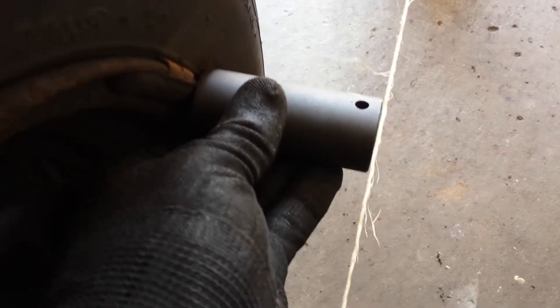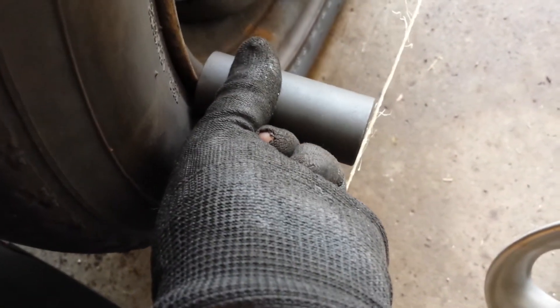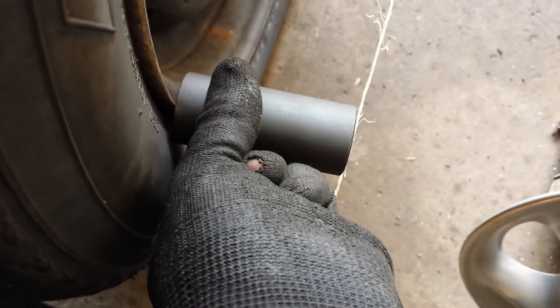I'm doing the alignment on Katrina here. What you can see here is that I've got the wheel covers off and I've got a string here. This string is positioned so that it is exactly the distance of this deep well socket — which I believe is 3 inches — away from the rim of the wheel. Not that the measurement is actually critical.